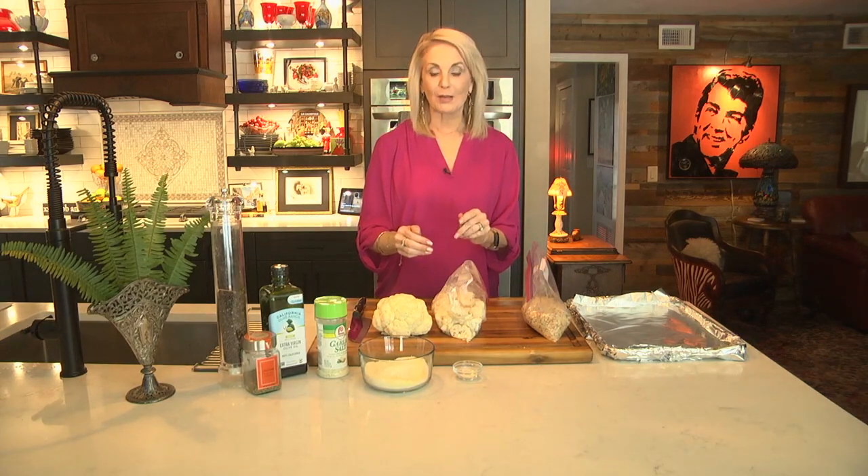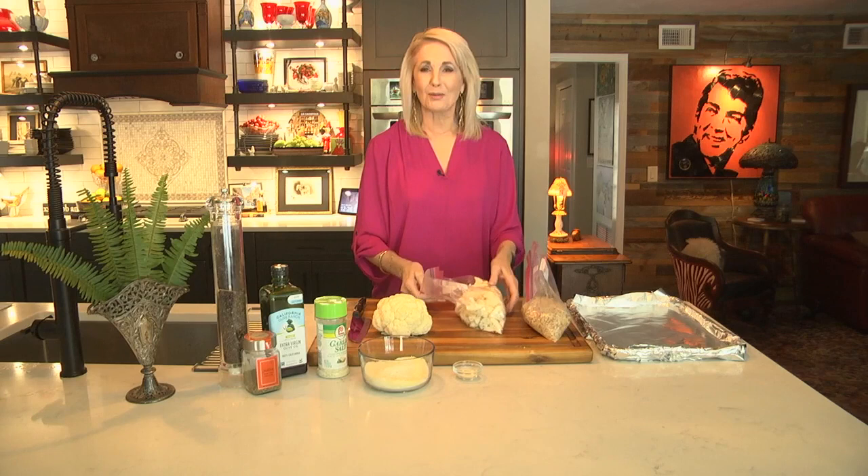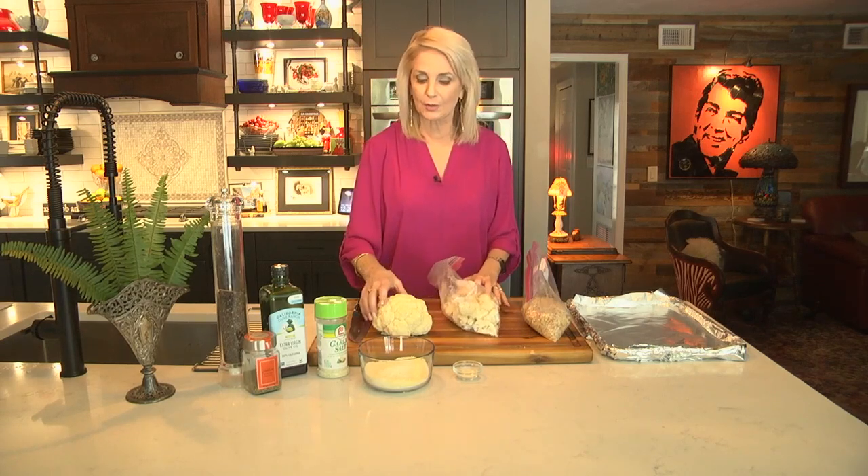Tonight on Paige's Kitchen, I am on a mission — a mission to convert someone to eat cauliflower. My photographer and editor, Adam, when I told him we were making cauliflower tonight, I got that look. The look that people give you like, 'Oh, I don't like cauliflower.' Well, I'm going to convert him today.